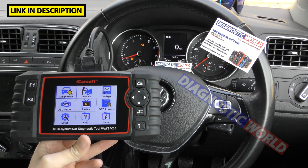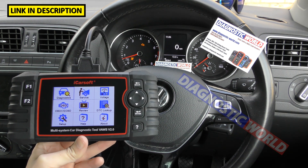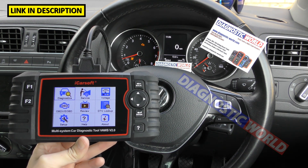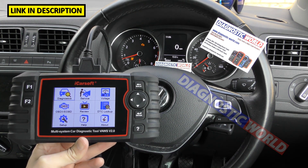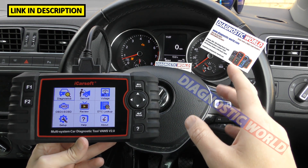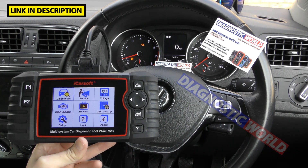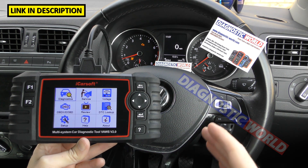Where can you buy this tool? If you want a genuine product, links are in the description below this video. Two places: first being Diagnostic World, the second being Amazon. Generally you're going to get a more personal approach and personal service from Diagnostic World because they offer help and support as well. With Amazon, you don't really get that.